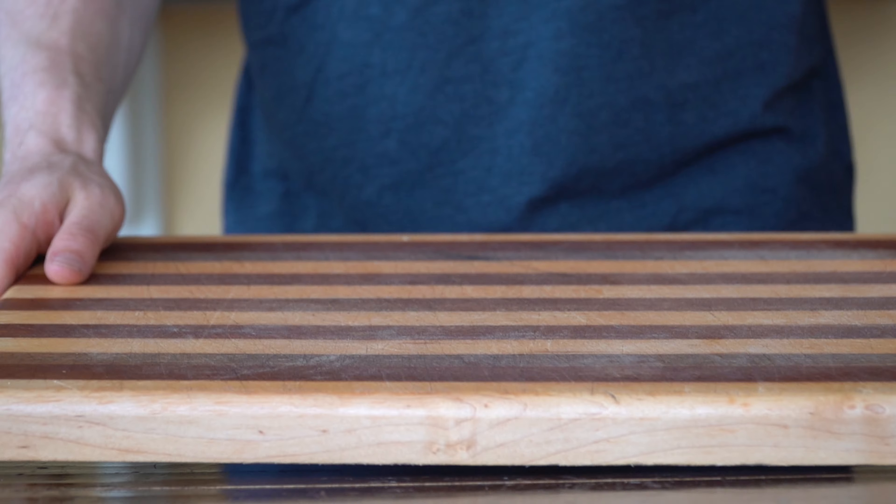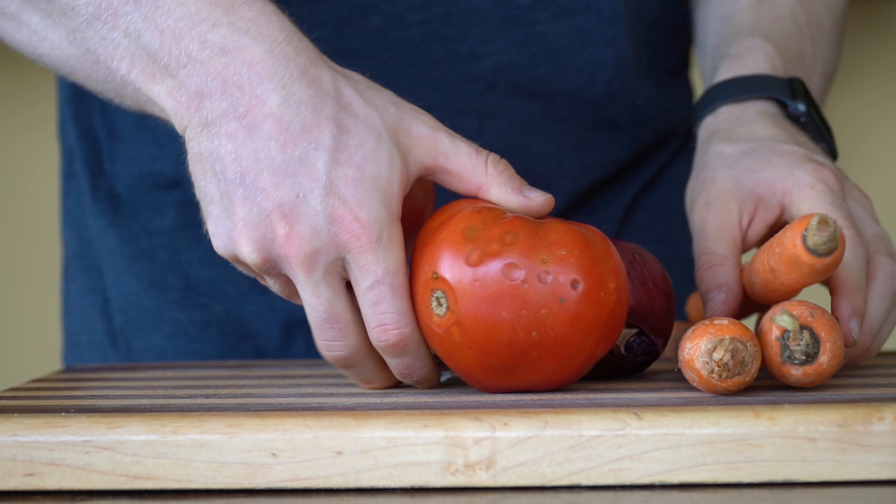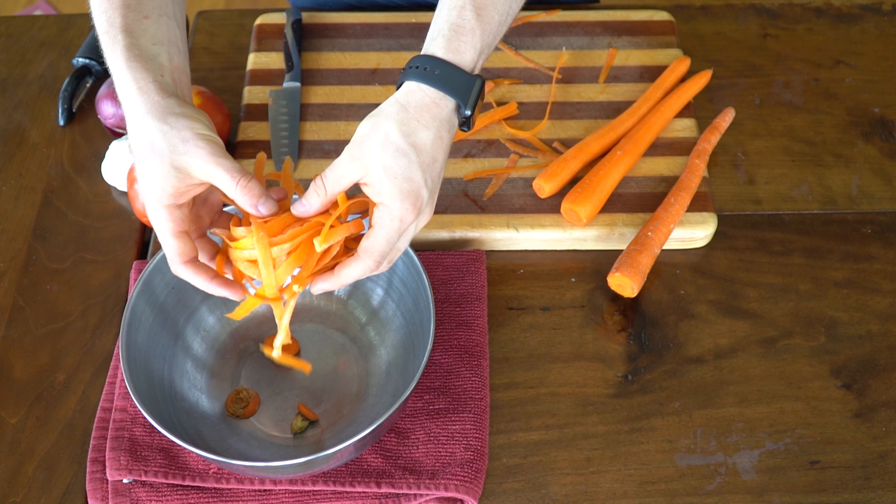The next time you go to cut up a bunch of fruit for fruit salad, or vegetables for a garden salad or coleslaw, bring an extra metal bowl with you for the fruit rinds, the seeds, or the root ends of vegetables.